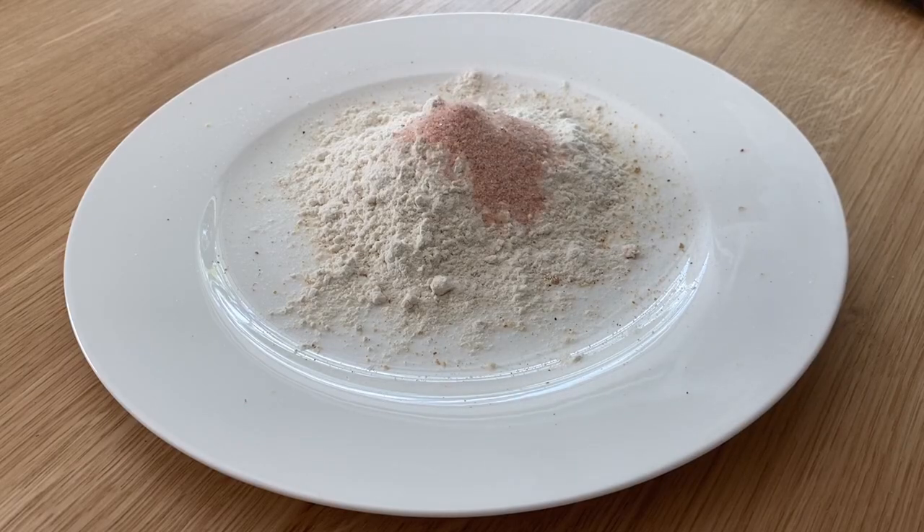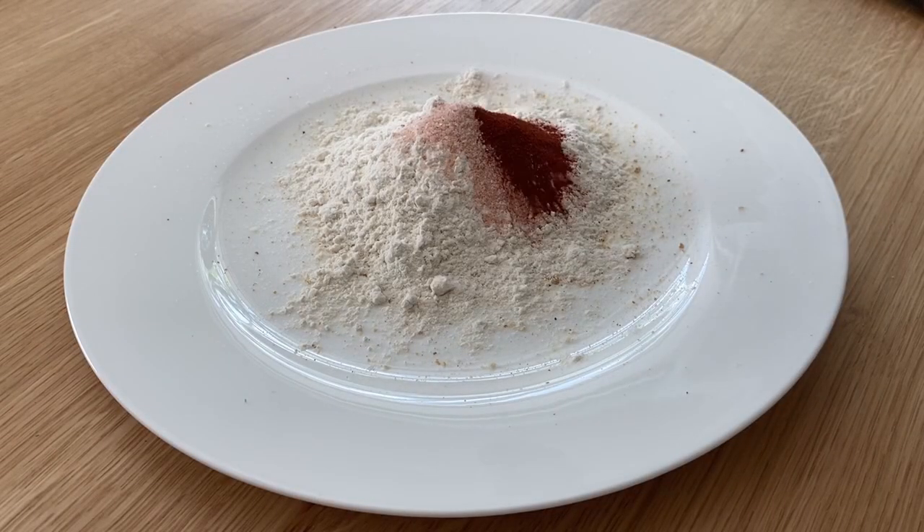Next I'm gonna add a teaspoon of salt, a half teaspoon of paprika just for the extra flavor, and a little bit of freshly cracked black pepper.